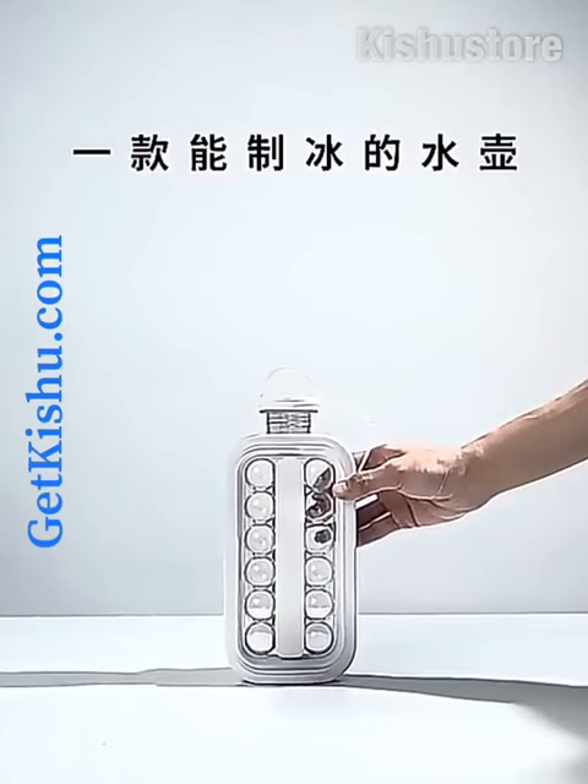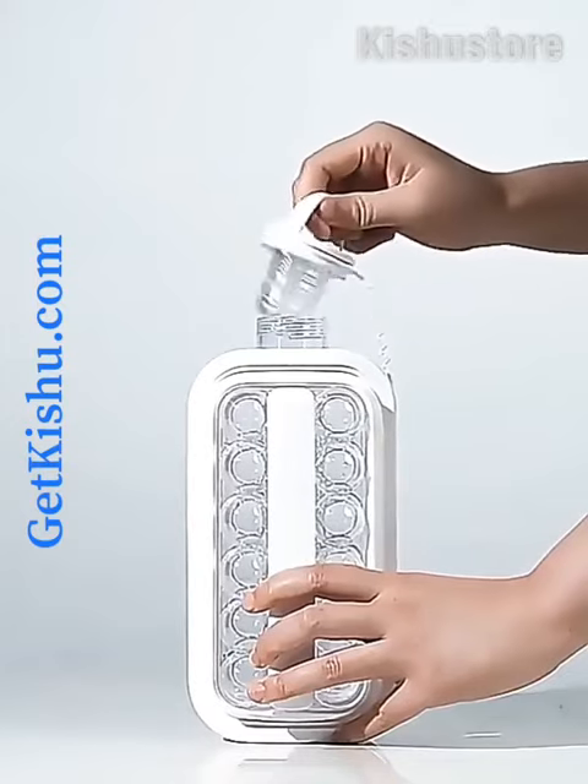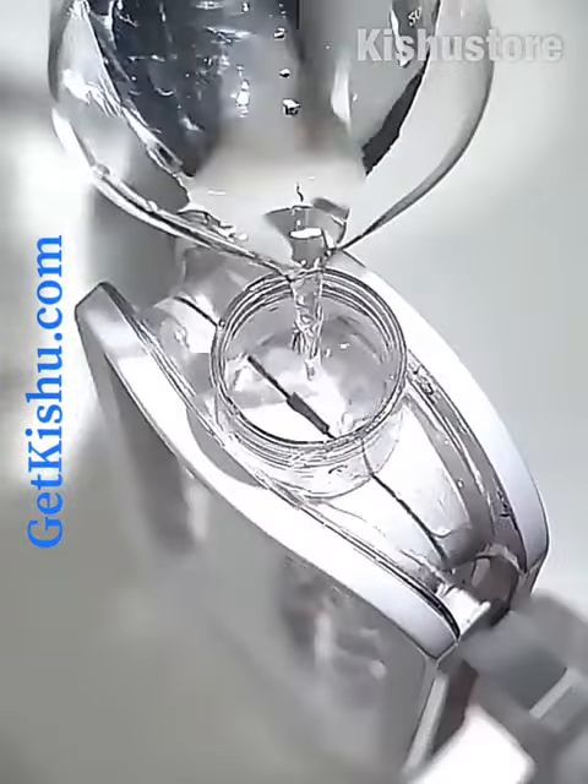2-in-1 ice cube tray. Very easy to use. Pour water or beverage properly.